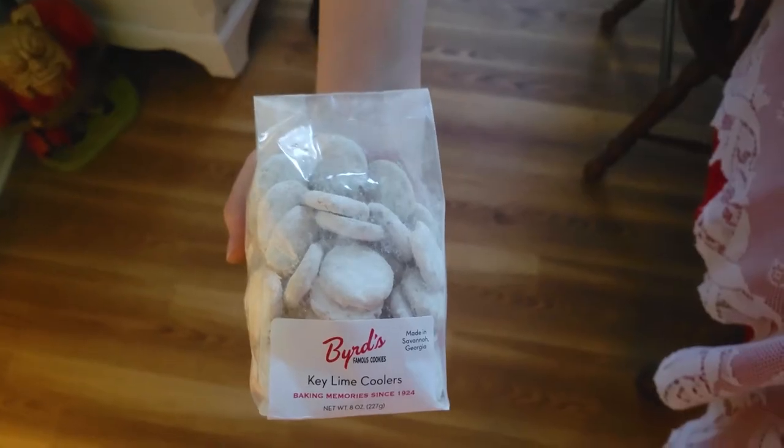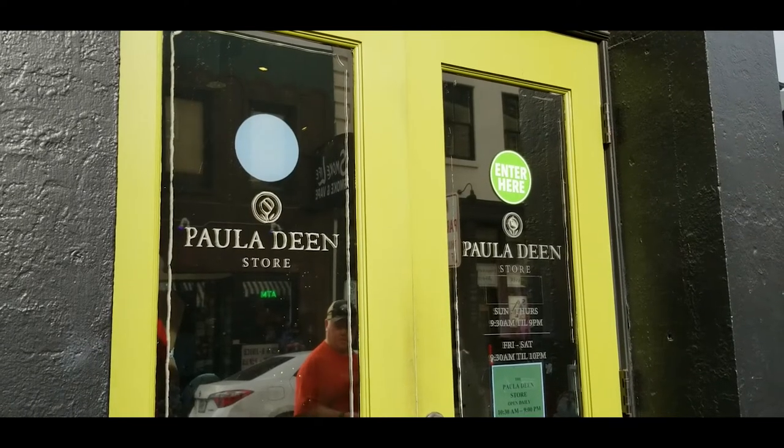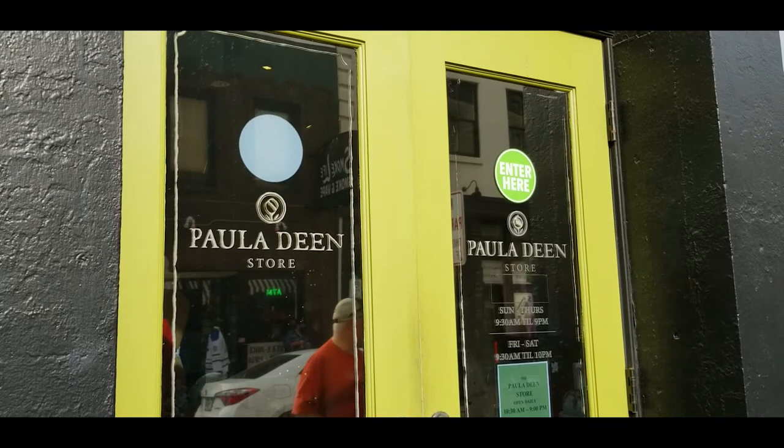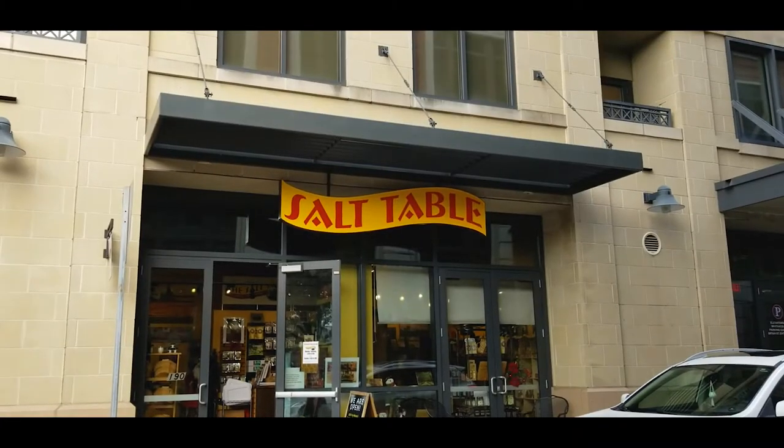We visited some of my favorite shops in the Savannah area to look for yummy food items. I'll have all of these places linked in the description box below in case you'd like to visit them or check out their websites.